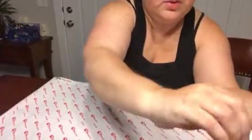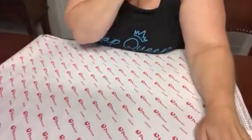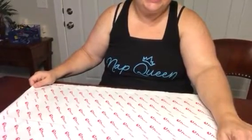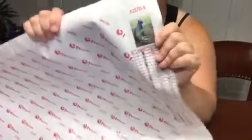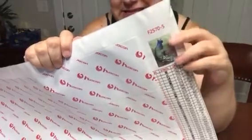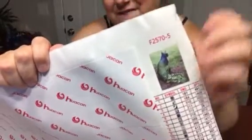Almost done here — just one more little teeny tiny strip. I really like how these come in strips. I have a couple 30 by 45s that's just one strip and it is a pain — I find myself just wanting to rip the whole thing off. So again, this was from Huacan. It is a 45 by 60 and it has 40 colors. This is what the picture will look like when I'm done — it's a peacock cat. Who knows what you want to call it, but I'm going to call it a peacat.